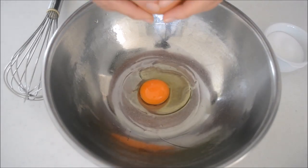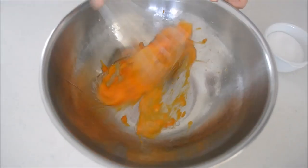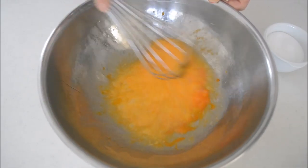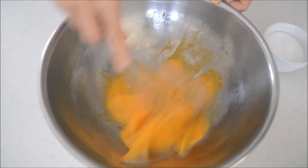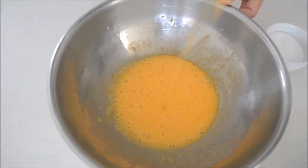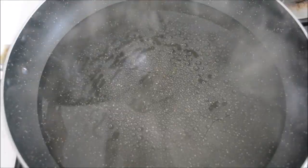Add eggs to a large mixing bowl and beat until the egg white and egg yolk are combined. Beat the eggs back and forth, not in a circular motion, to break the firmness of the egg white. When mixed, add sugar and mix well. Place the bowl over simmering water to warm the egg mixture. This step will dissolve the sugar and make the firm eggs watery so they are easy to whisk.